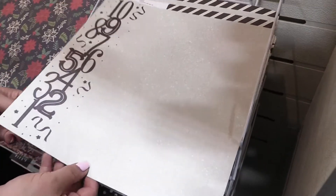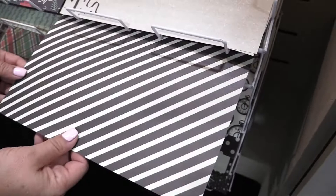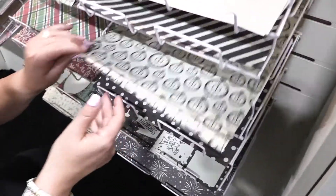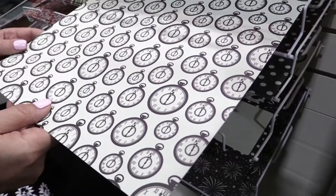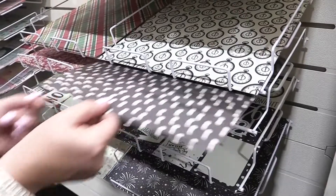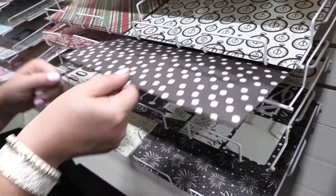I love that countdown paper with the coordinating stripe on the back side. That stripe is wonderful for so many different things, as is the clock paper. Clocks are always super popular and you could do so many different things with that — not only for New Year's but other things as well — along with that super neutral black and white polka dot.